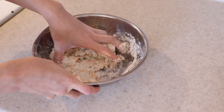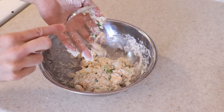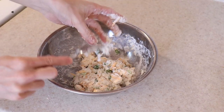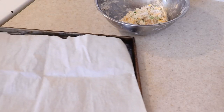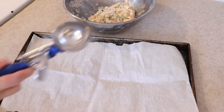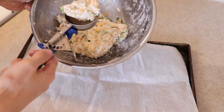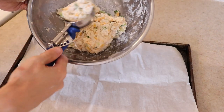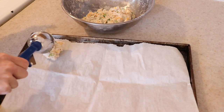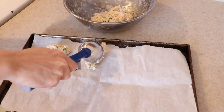Keep mixing until the flour disappears and bring the dough together with your hands if needed. It should still be cold to the touch. You will notice that this dough is extremely sticky — this is exactly what we want, so don't worry, but do remember to work quickly. Using a scooper or any metal spoon, form balls of dough onto a parchment-lined baking sheet.